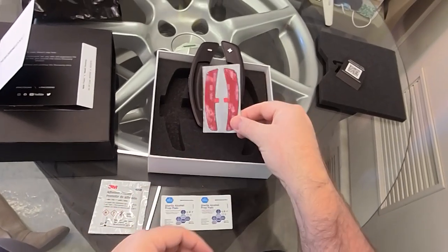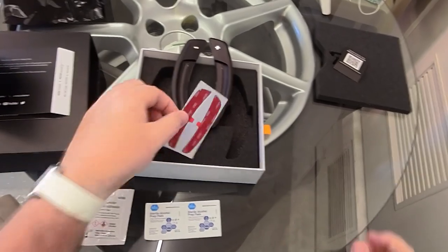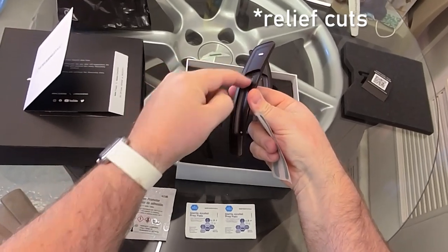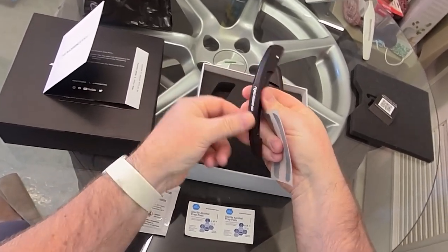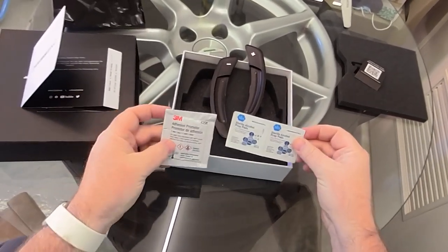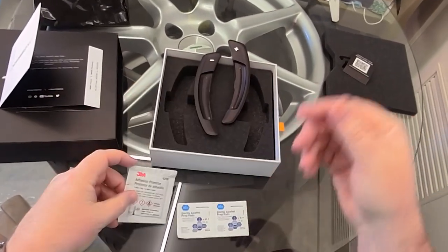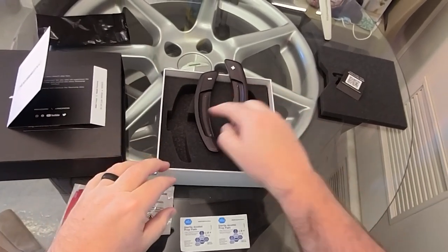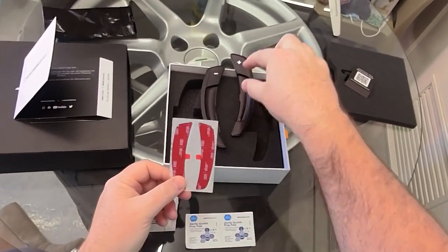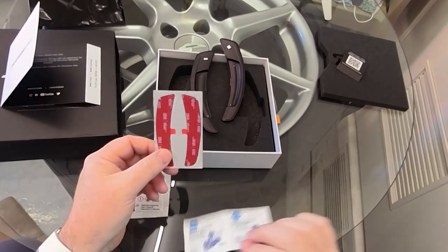The procedure is essentially inserting these tapes or adhesive strips, which are all pre-set, pre-cut. It's even got the little cutouts there for where it's going to have to conform to the shape within the paddle. And then from there, we'll do the prepping of the paddles within the Macan using a cleaner. And then in addition to that, there's an adhesion promoter we'll put on just before we attach these paddles onto the car. So first, what I want to do is get the adhesive part set in here and get this all set up.